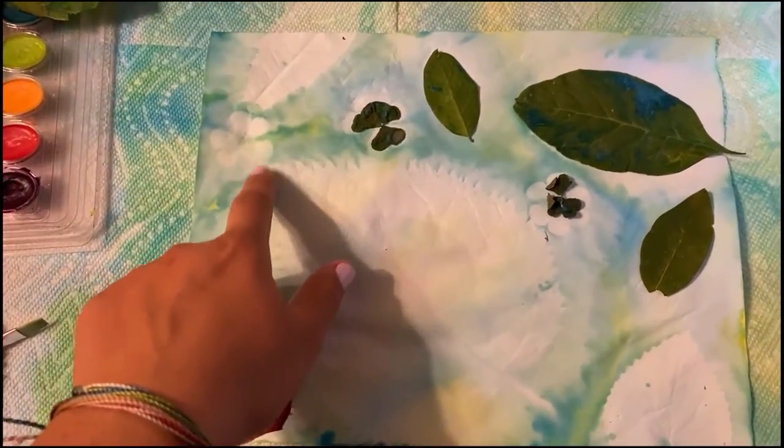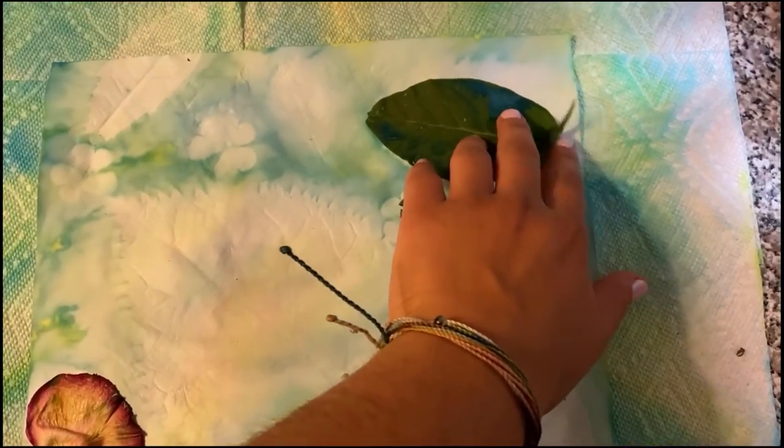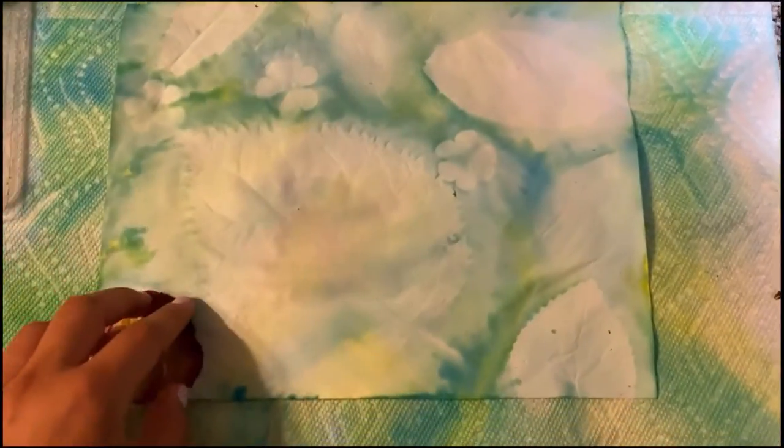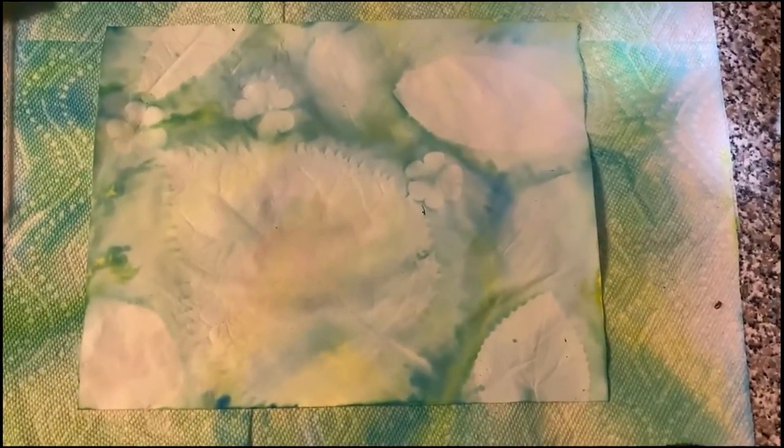Oh, I like those. I like the clovers. That's pretty cool!